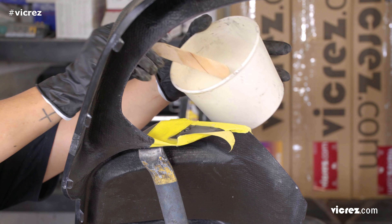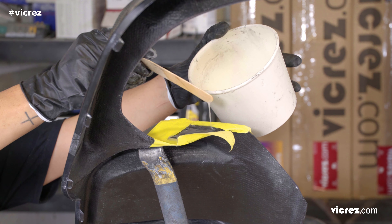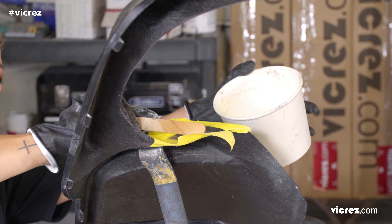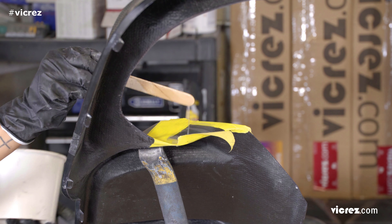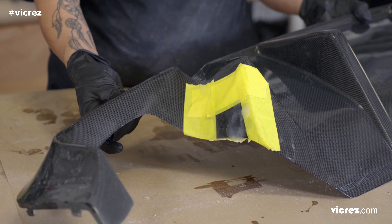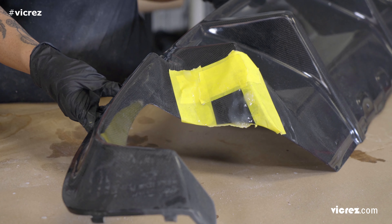The number of coats will vary depending on how deep the crack or scratches are. The cracks on the part weren't very deep, so we only needed one additional layer. Allow the resin to completely dry. The curing time for our resin was 24 hours.